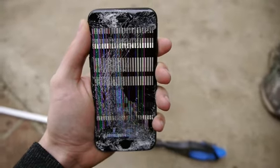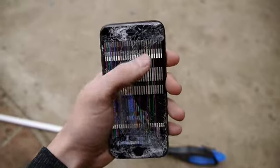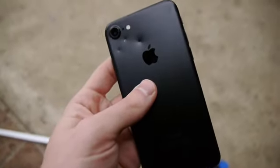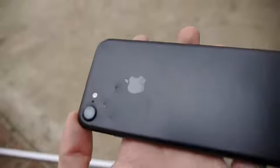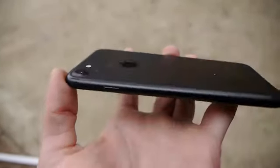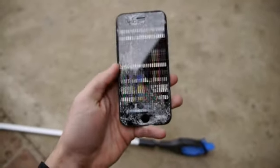That wraps it up guys, thanks for watching. Here's the iPhone 7 in its full glory — it's completely shattered but still showing some signs of life. Check out the bite force, those teeth marks on the back of the shell — that is crazy. Another thing I want to show you is the stick we used is completely broken, used to grip the iPhone. As always, thanks for watching, stay tuned for more videos, and peace out.